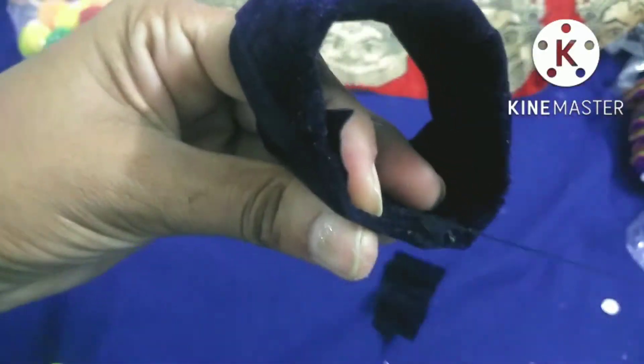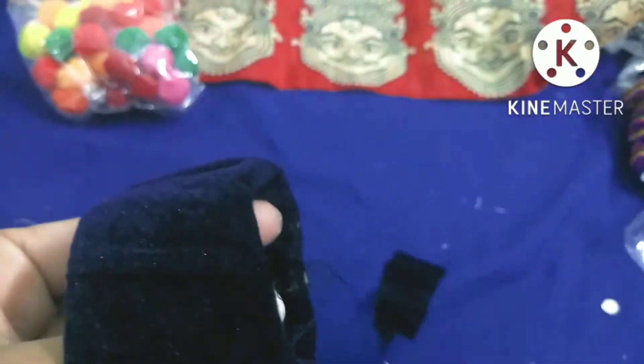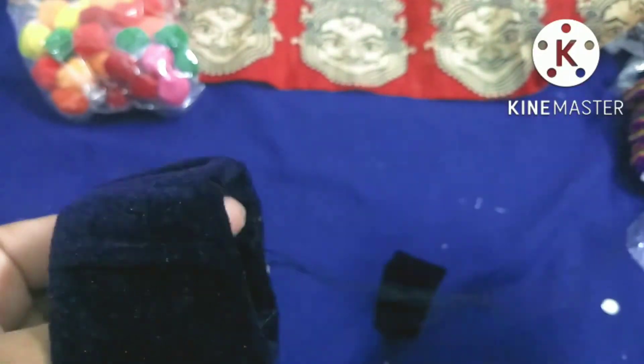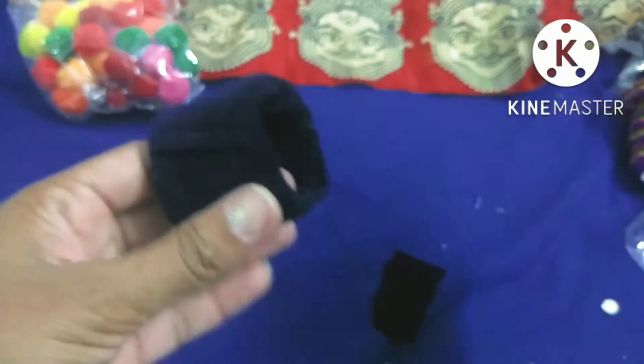When I tried the fabric glue I wasn't happy with the result, so I had a better idea and didn't use it. Instead, I will do the stitch method.